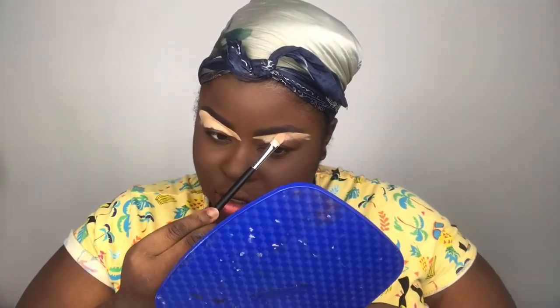I look extra dark — nothing wrong with looking dark but I'm really not usually this dark. I don't know if I like this because honestly I'm kind of looking like I'm doing blackface and I don't know how to feel about that.